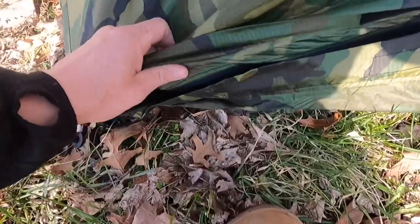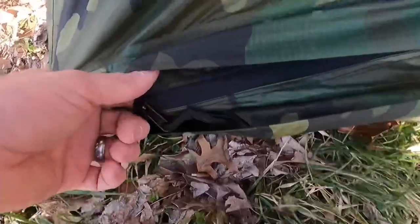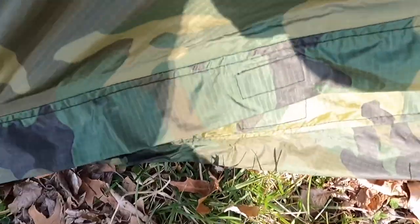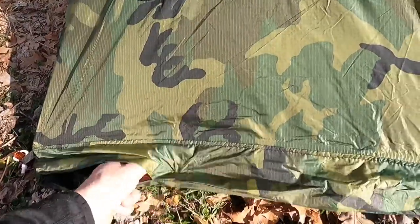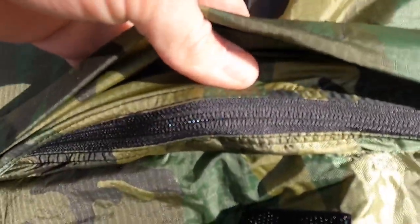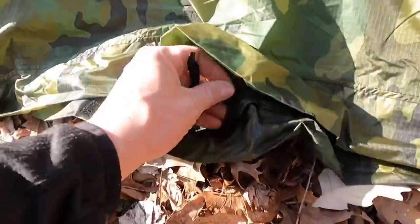Moving on to the mystery EcoTat, possibly Wiggy's-made version — small teeth again, and they work just fine over the whole length. The front is the same small teeth, and the back as well — small teeth throughout.